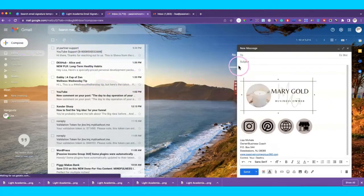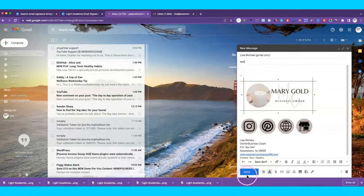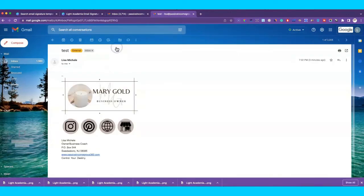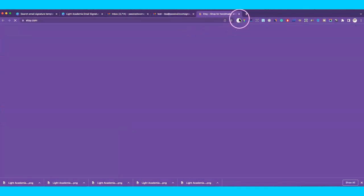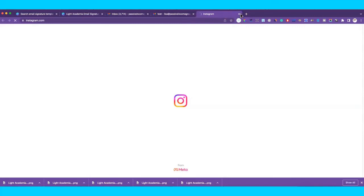Save your changes, then click Compose to send yourself a test email. Go over to your other Gmail account and wait for it to come through. There it is — 'Test' — and there's the email signature block. If you click on each icon, you can see it takes you to the correct link: the first one goes to Etsy, the second to Google, the third to Pinterest, and the last to Instagram.